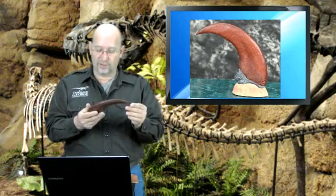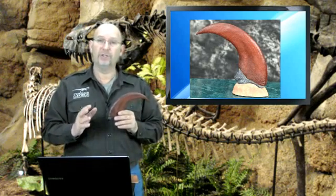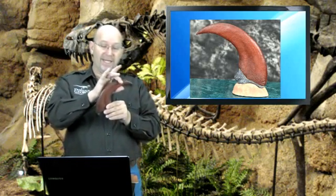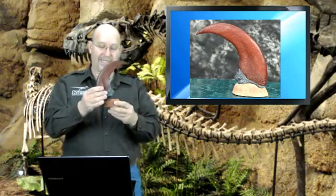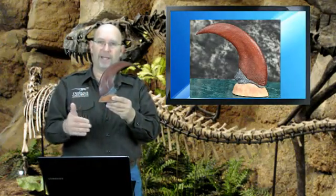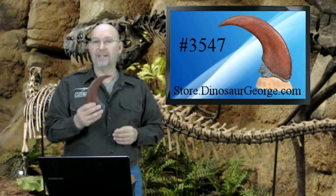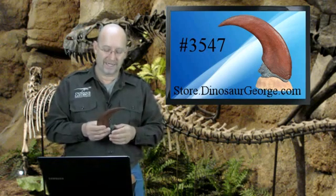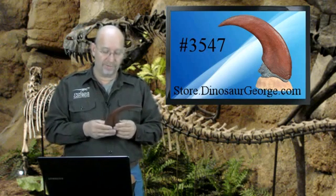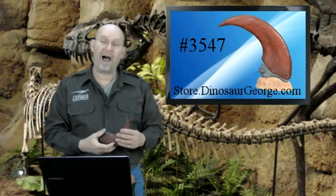It is from a Utahraptor, so the actual claw core was molded off of a Utahraptor claw, but then the nail, the blade, was added. This thing is amazing. What I like about it is it comes with its own base, so you can display it in your office or on your desk or anywhere you want. If you are a collector — somebody that collects fossils, dinosaur bones, that kind of stuff — this would be a replica you'd definitely want to add. It is item number 3547.